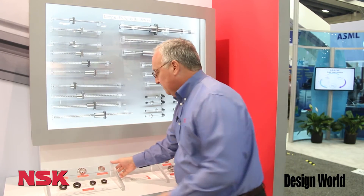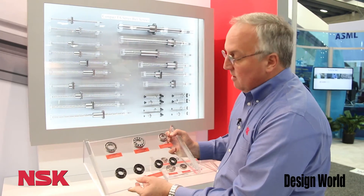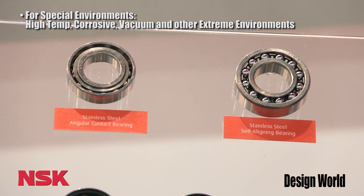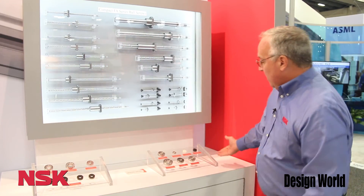Moving on to our spaceship product — a bearing product made of special materials including dry lubrication, ceramics of all types, stainless steel, and fine diamond coatings. It's ideal for the semiconductor industry, and we're highlighting that over here as well.